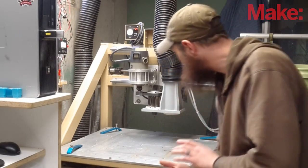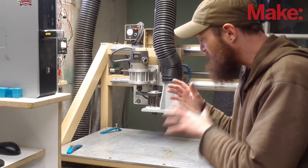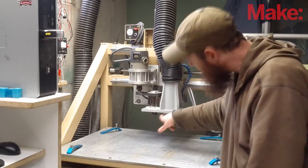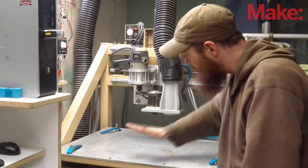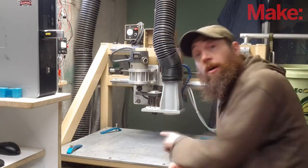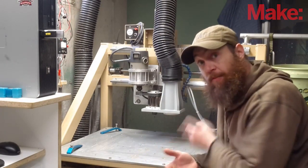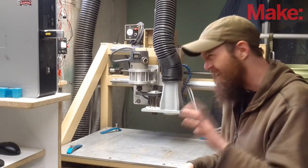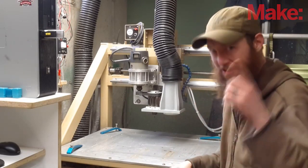First and foremost, this is a three-axis machine, which means this cutter head can move in X, the table slides back and forth for Y, and then the whole cutter head can go up and down for Z — that's three-axis. I actually have a fourth axis, and I'll show you that in a second, and a four-and-a-half axis, and I'll show you that in a second.